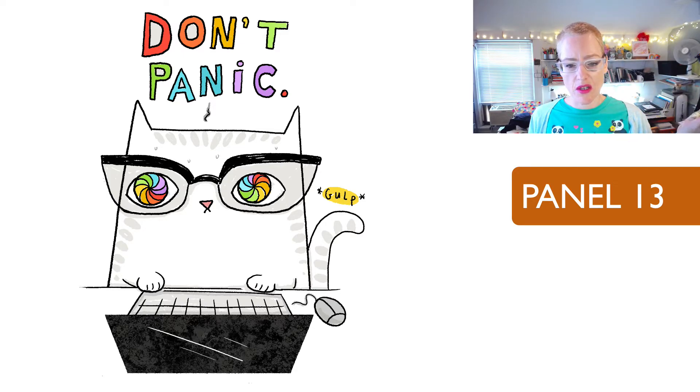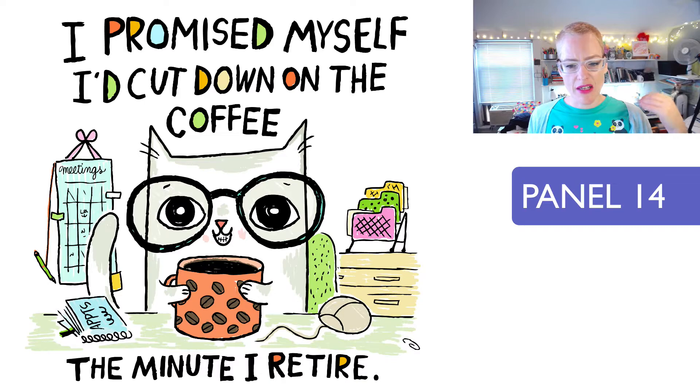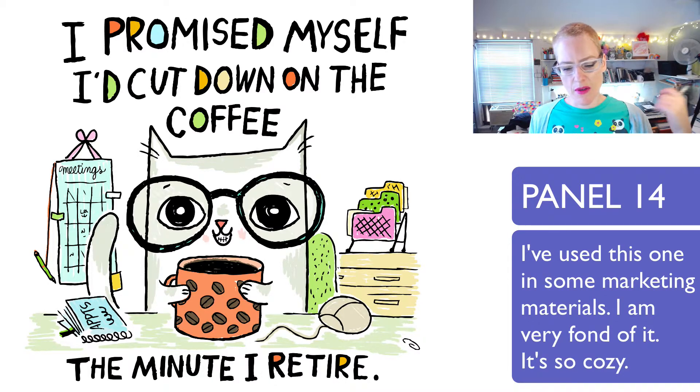I really like the iconic style of this one, how simple it is. This one again is vertical — I love the rainbow. This might have been one of the first really super rainbow ones. 'I promised myself I'd cut down on the coffee the minute I retire.' Love the expression on this one. This one became one of my favorites at the time I did it — I think a lot of people related to it and really enjoyed it.